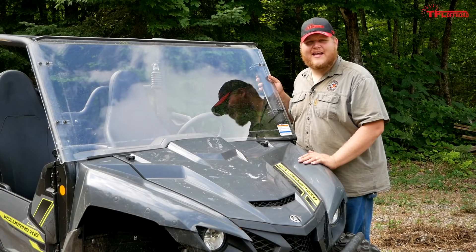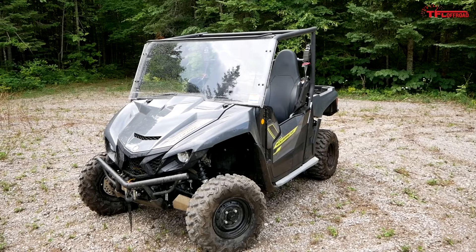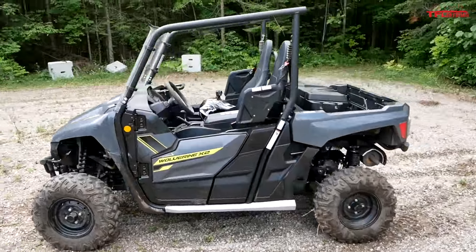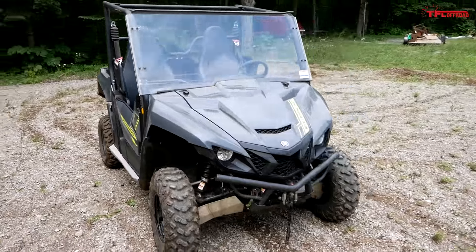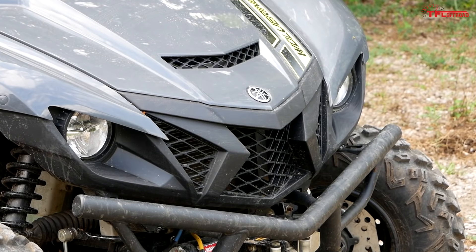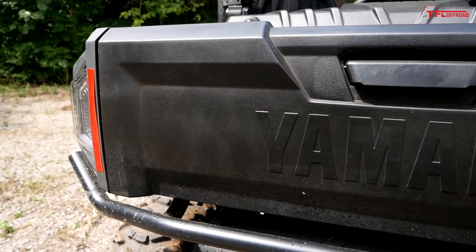First, let's look at the styling on this new Wolverine. Yamaha really followed industry trends by making it super aggressive looking here in the front end. There are lots of angles and triangles that all come together in this big point up front. These days it seems like your ATV or side-by-side has to look like it's pissed off at all times, and this X2 definitely looks like that.